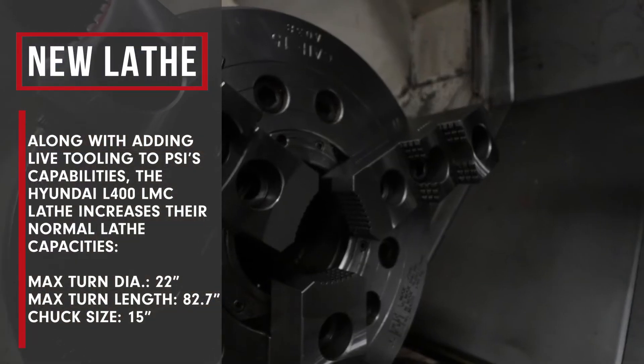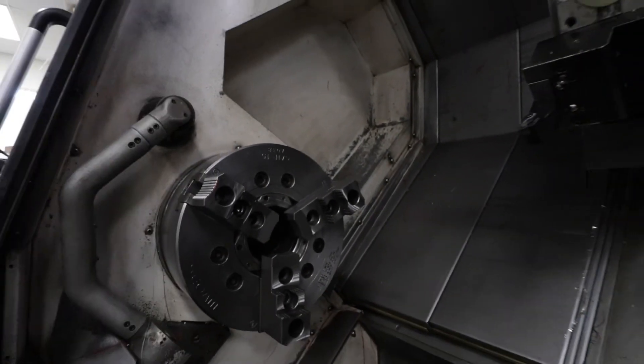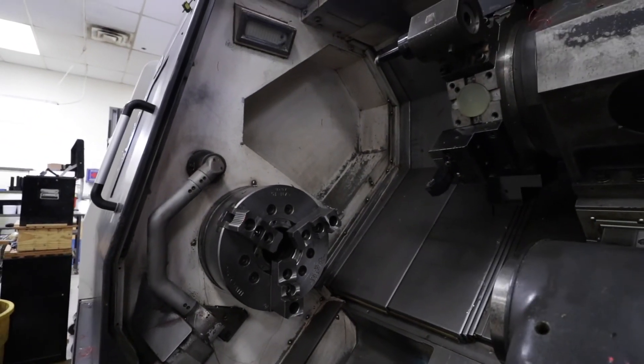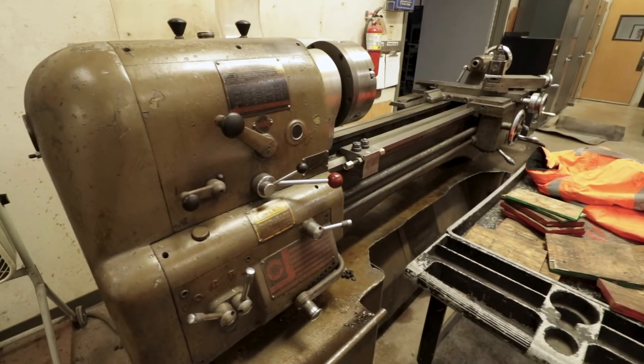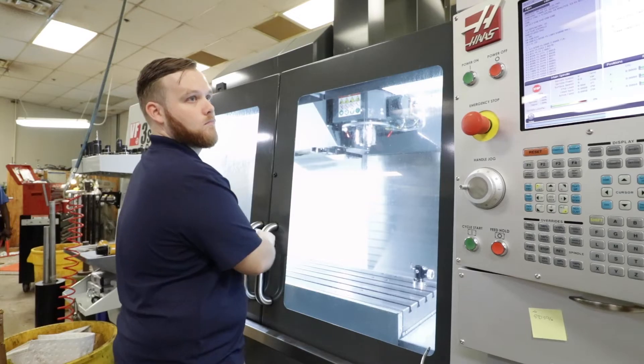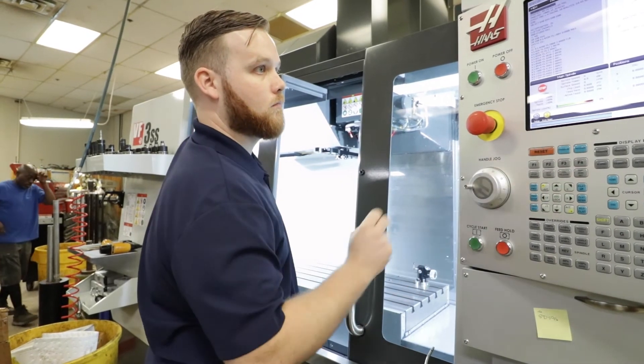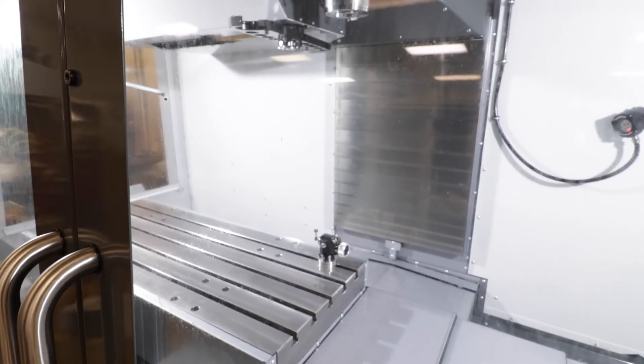We can get a lot of different things in here that we wouldn't have been able to do before, and the speed in comparison to older equipment is a drastic difference. On a scale of one to ten, I would say this upgrade is definitely a ten. It's a lot of cool stuff you can do, and hopefully a lot more cool stuff comes in that I get to do from here on out.